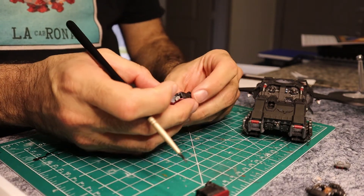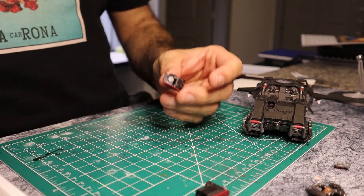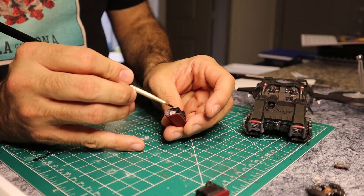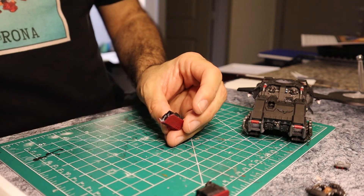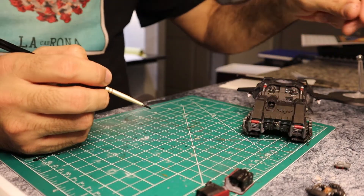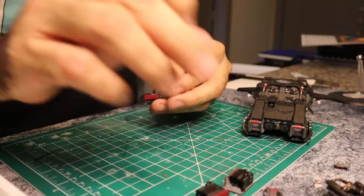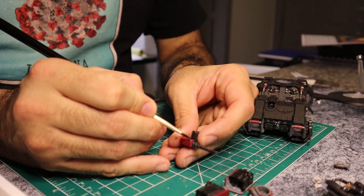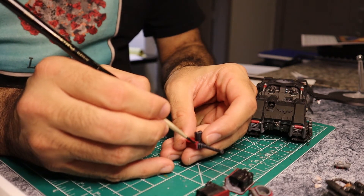One thing I like to do is paint over any magnets I may have exposed. Everyone's going to know they're magnetized, but I feel like if you cover up the magnets a little bit it looks a little better - it tends to break the suspension of disbelief with these models. So it's just something I do; it's not something everyone needs to do, but I think it adds a nice little touch. This ejection port where the shells come out - I want this to be silver on the outside and the inside of it to be black.